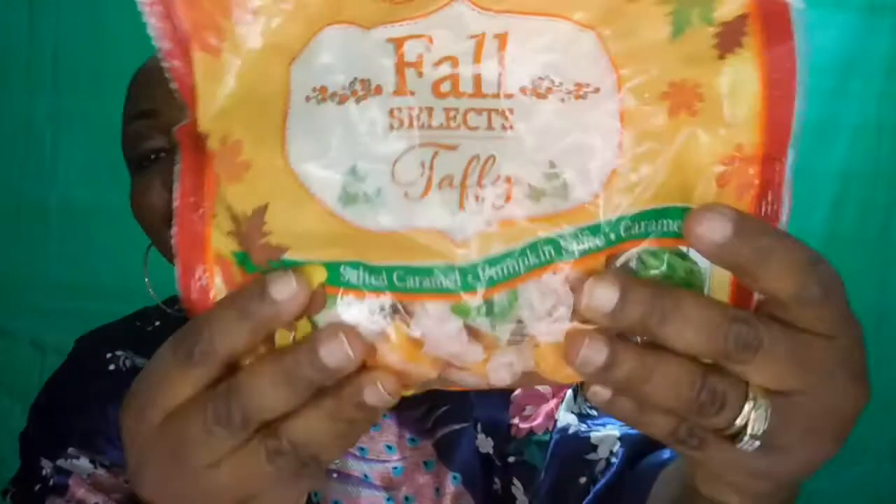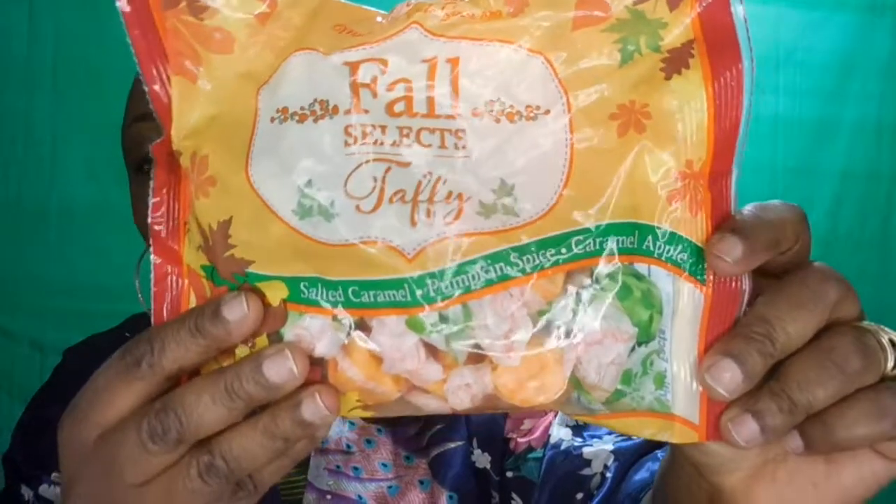Next I have this Fall Selects taffy. It says salted caramel, pumpkin spice, and caramel apple — oh my god! And it looks like this. So this is the pumpkin spice, and this is the caramel apple, and then this is the salted caramel. Oh my god, okay!